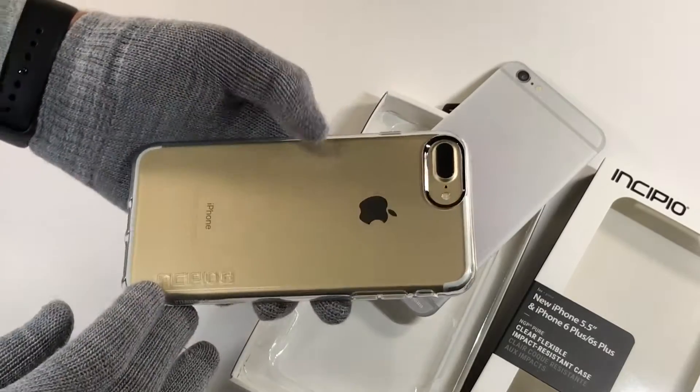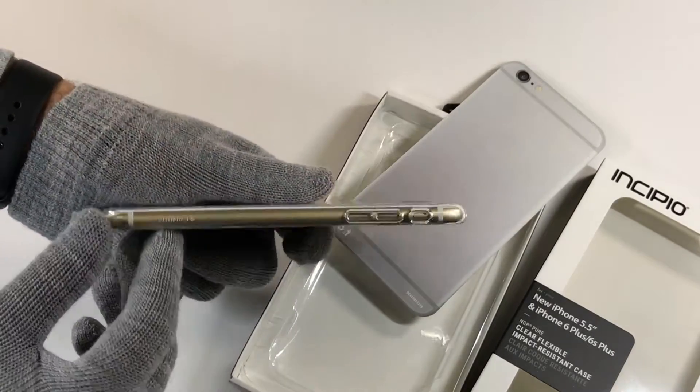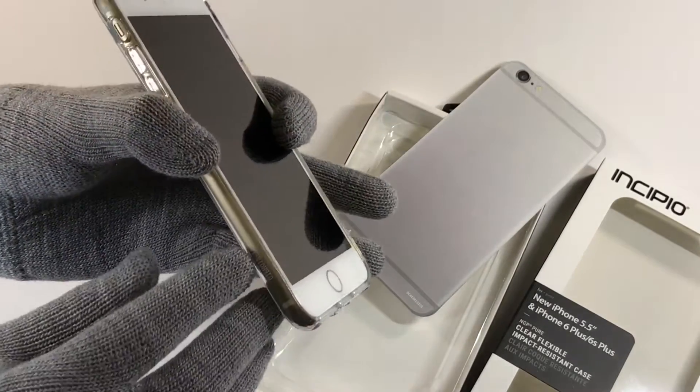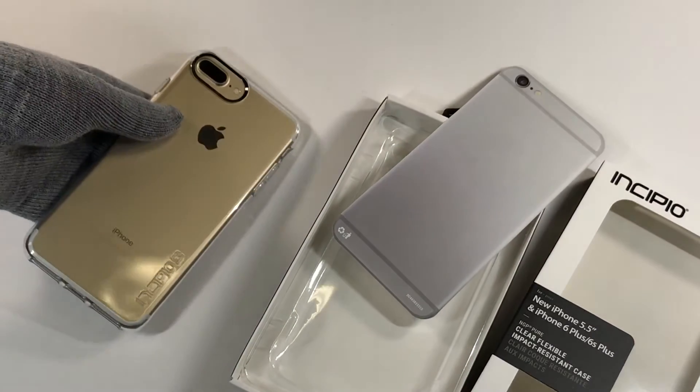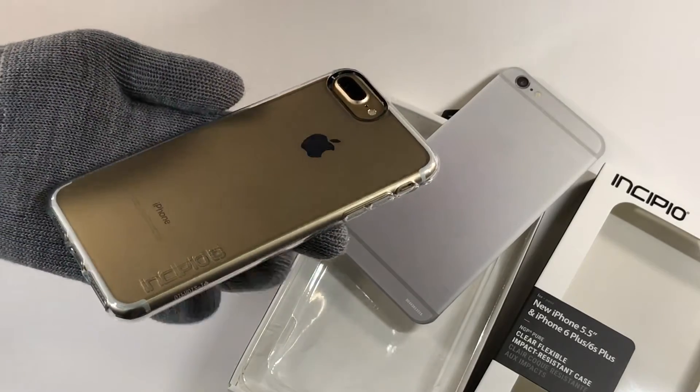There's some branding on the back and a little bit on the side. Nothing major. This was Rosvind Dragos and thank you for watching.